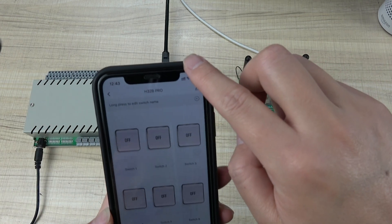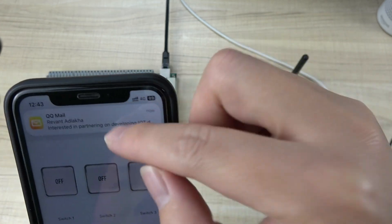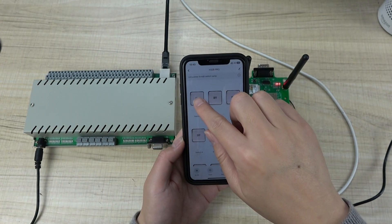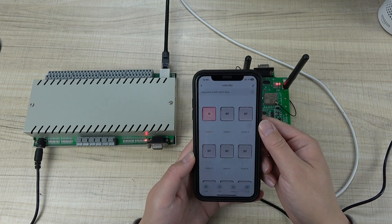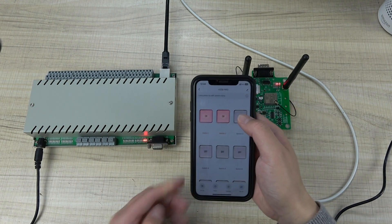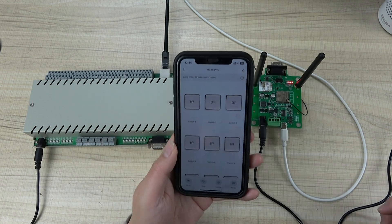Now I will disable my phone's Wi-Fi and use 4G for the test — so we can verify internet remote control. Using 4G, I click switch one, then switch two. The relay responds and feeds back the state to the mobile phone. Pressing the button turns on switch one and switch three, and the state is fed back to the app.